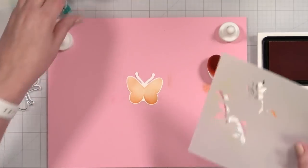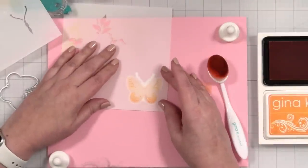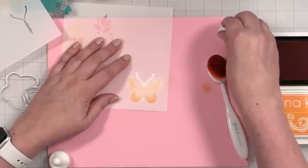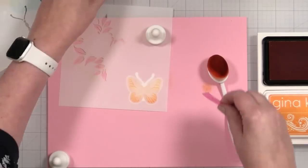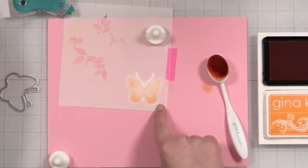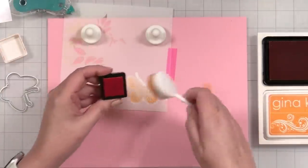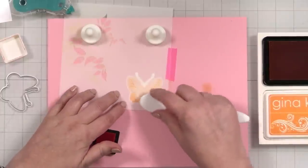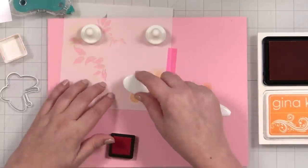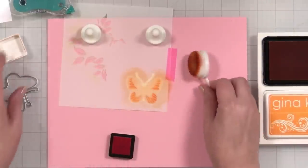I'm going to come back to the body next. I'm going to bring in this part of the butterfly — let me make sure I'm reading it the right way. I'll put that in place and for this I'm actually going to grab Tangerine Twist. I just have my cube handy, so I'm going to load up my brush and blend on this darker, brighter orange color like that. I'll give it kind of a cool tone-on-tone look.